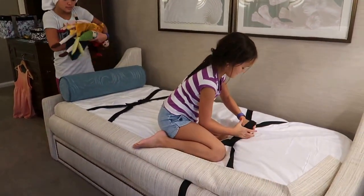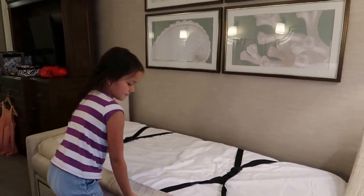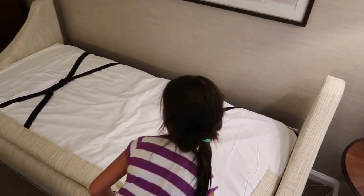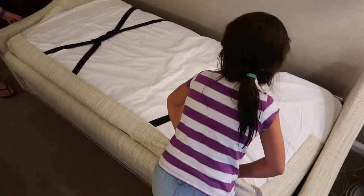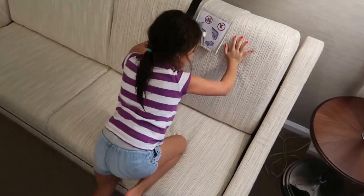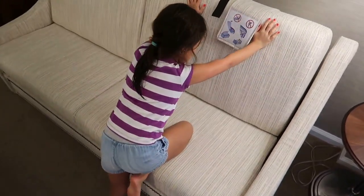We're going to have to take the princess dolls out because I think Charlie wants to do a demonstration. And then the way we pull it back is... How did you do it? Whoa, somebody's strong. Don't pull it back until you hear the click. Oh, nice.